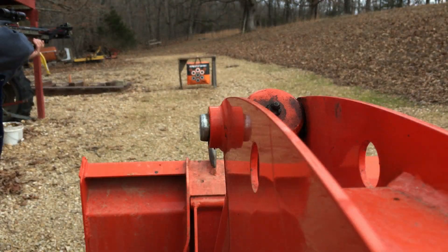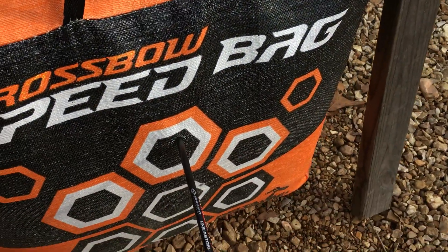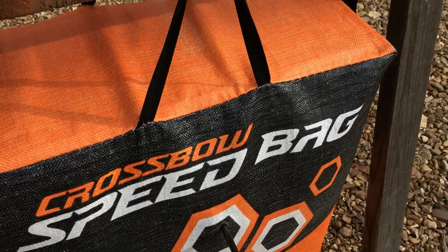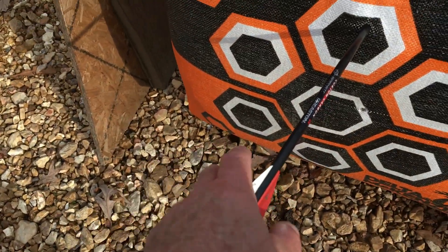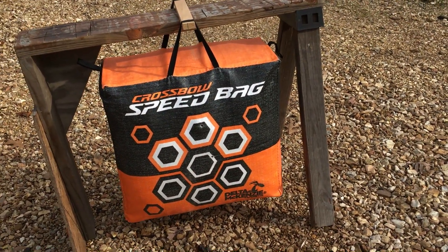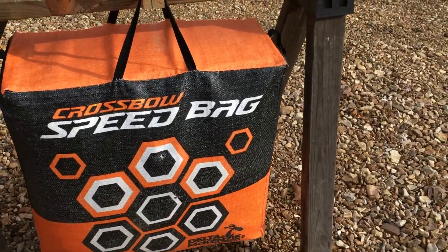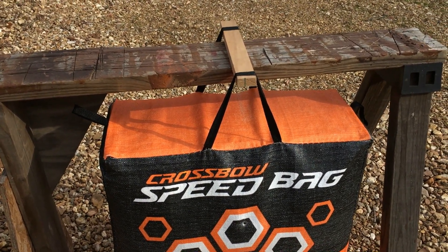I was worried about having to make a stand for it because it would be shaking too much, but I can see that's not a problem. Alright, here we go — one hand! Oh my gosh, just like a regular bag target.